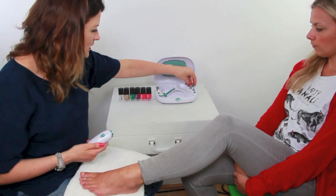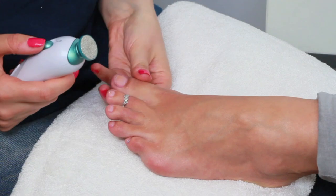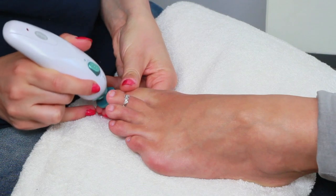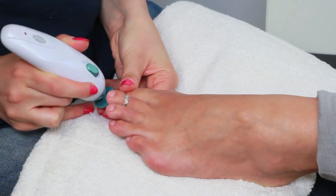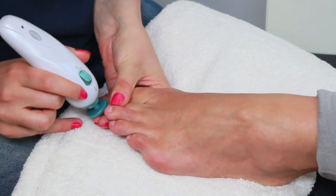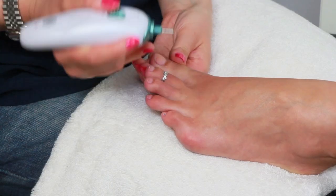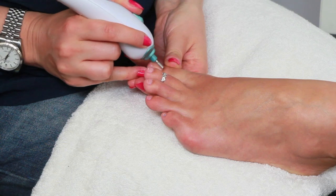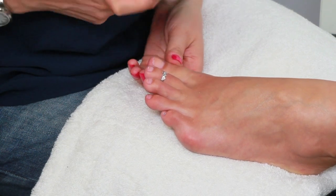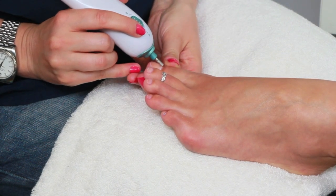I'm going to start with this big file here. I'm using the large coarse shaping disc and I'm going to use that just to file Stacey's toenails. There are two settings on here but I'm going to use the lowest one. Stacey's got pretty short toenails anyway so this will be quite quick.